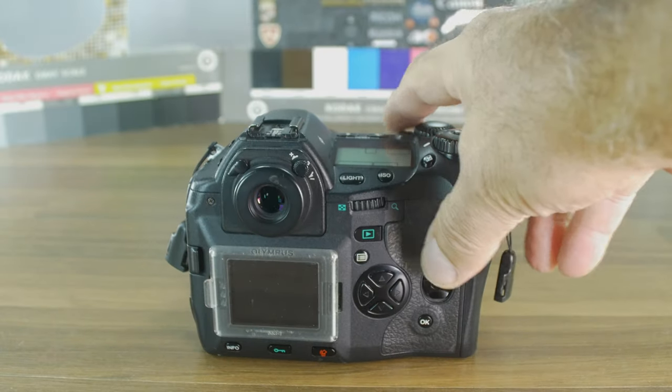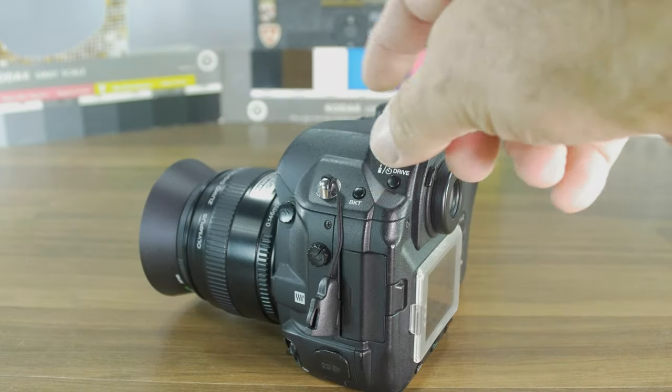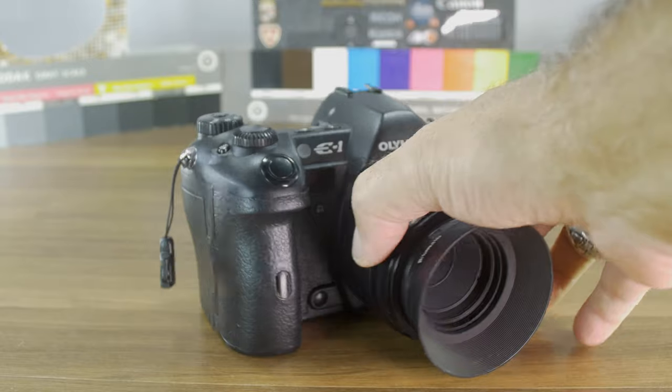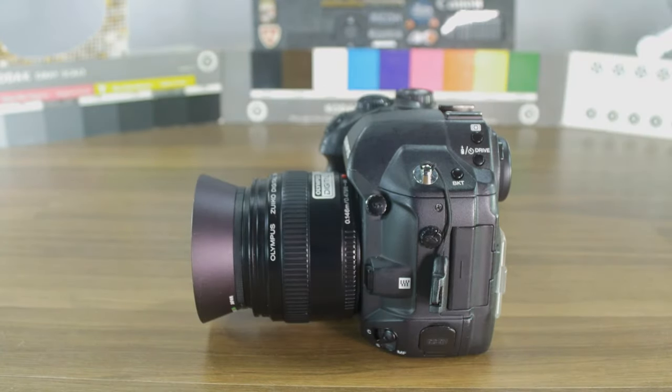Yesterday in bad weather — cloudy, gray — I tried to take some pictures in black and white, but there is no in-camera black-and-white option. Maybe that's a factor of it being a professional camera. Another indicator of its professional nature is that there is no built-in flash. You can do that in post-production in Photoshop or any other picture program. You can also use it with all Four Thirds lenses.